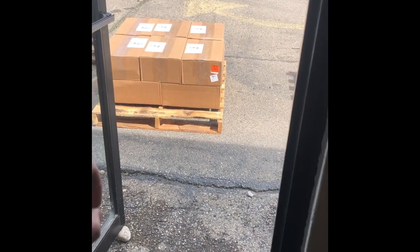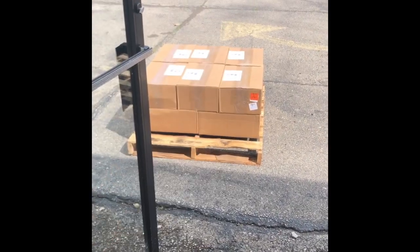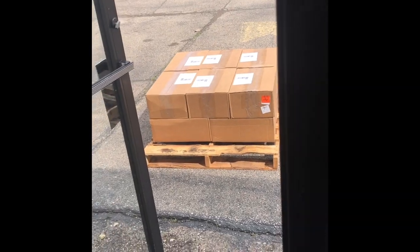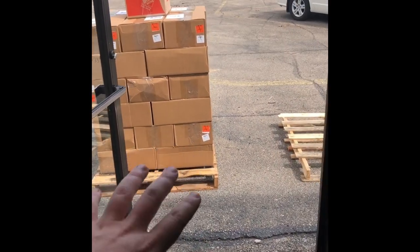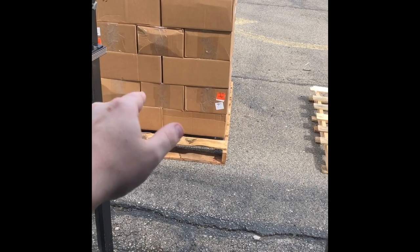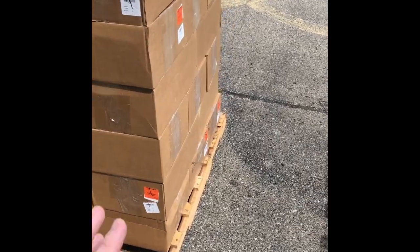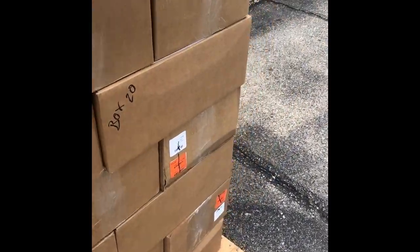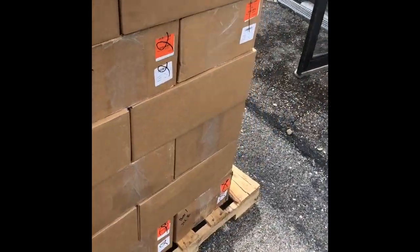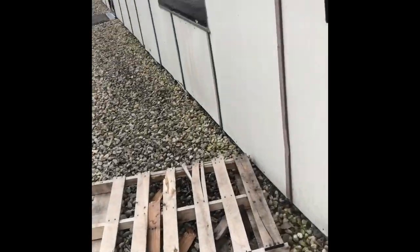Now we're just going to alternate. Since this is flat right here and this is vertical, the next one is going to be flat, and this one is going to be vertical. I'm going to start building it so you guys can see it and go around it so you can see a real example. This should be the finished product — just alternate through these. This is going to allow it to be stable when it's being transported. As you can see, it's pretty big — it's almost to my shoulder.